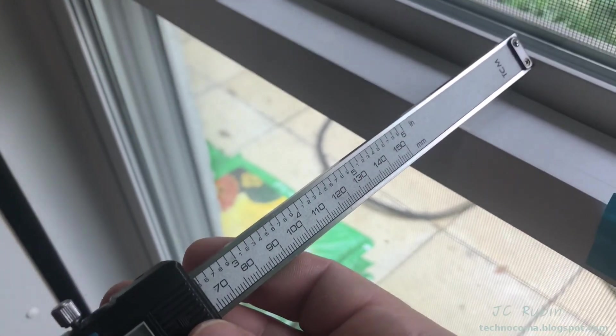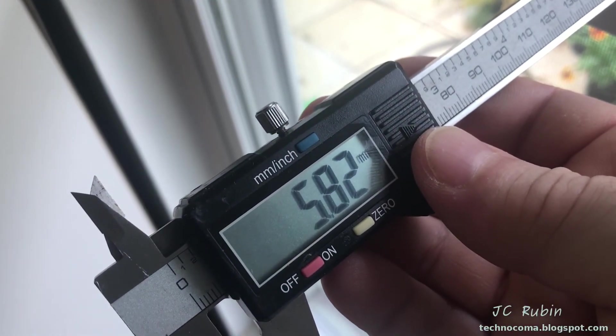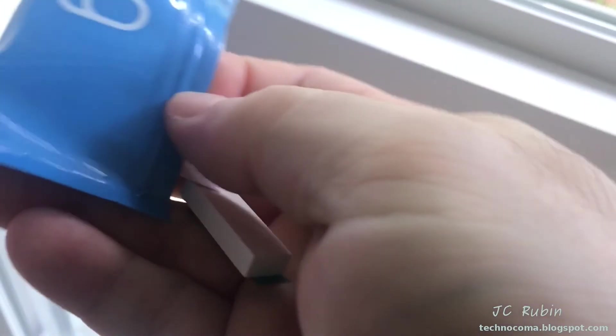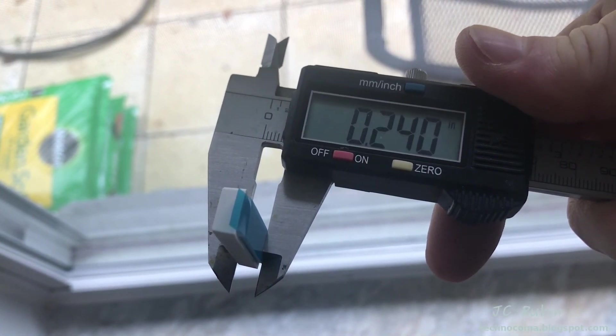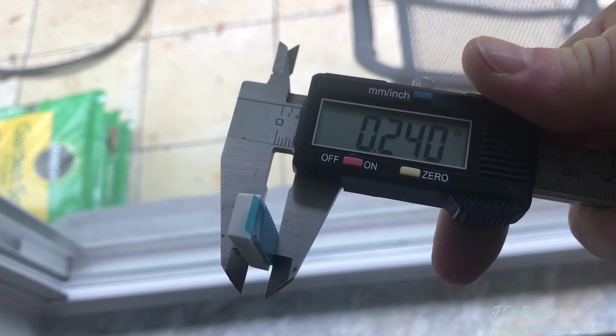On these windows, we're looking at a difference between the frame and the glass of about 5.8 millimeters, or just under 0.23 inches. Pulling one of the thin magnets out of the bag, we can see that the magnet measures 0.24 inches — slightly proud of the frame — and that's okay because there's still a good amount of distance between the two panes. This gap is more than enough to accommodate that minimal extra distance.